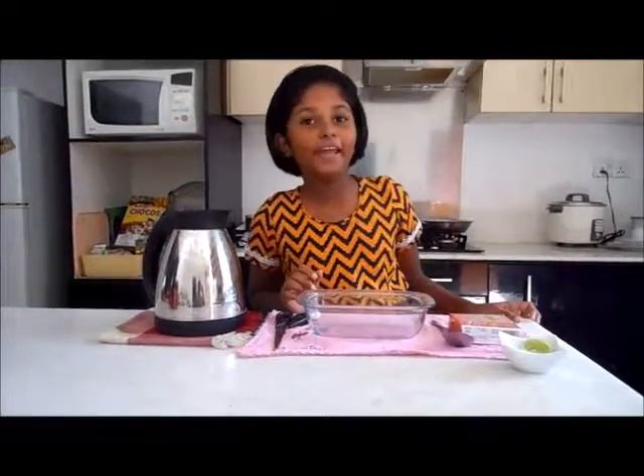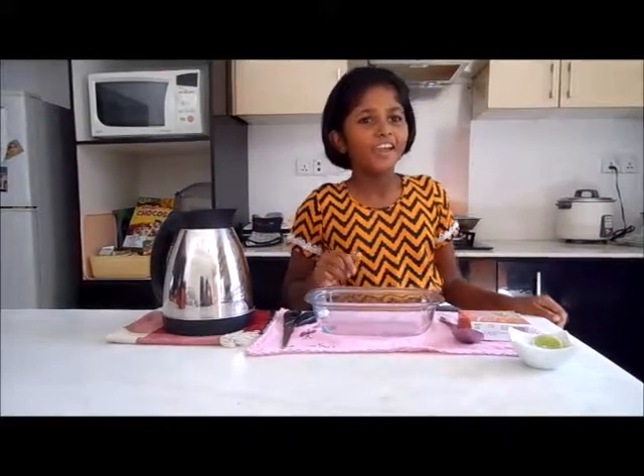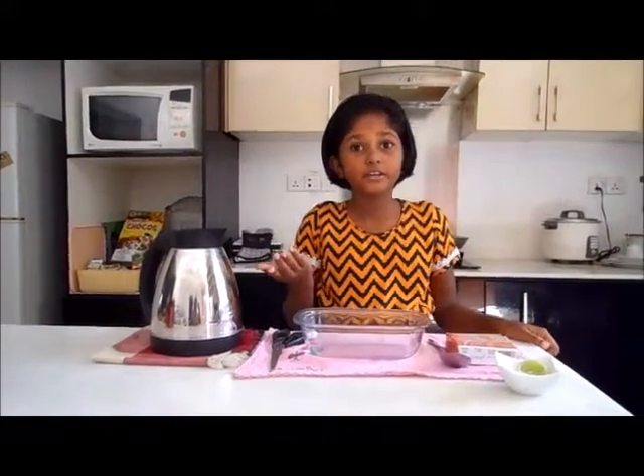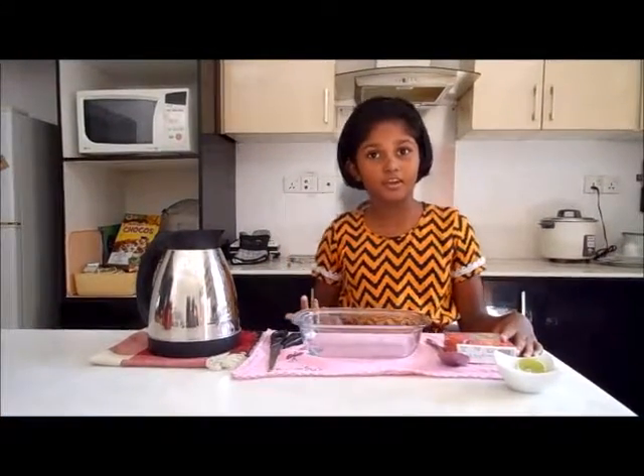Hi guys, today I'm going to make jelly. On a hot day, I thought for dessert we can have a cool thing.